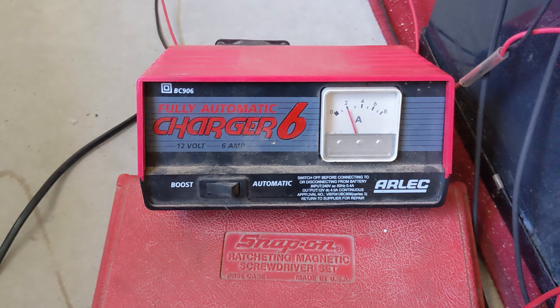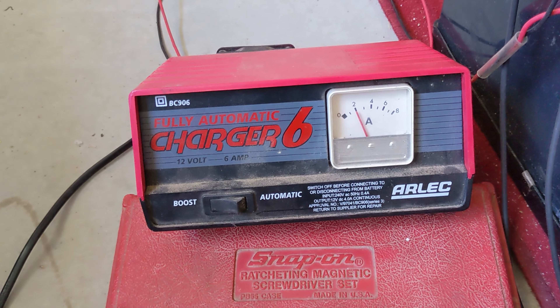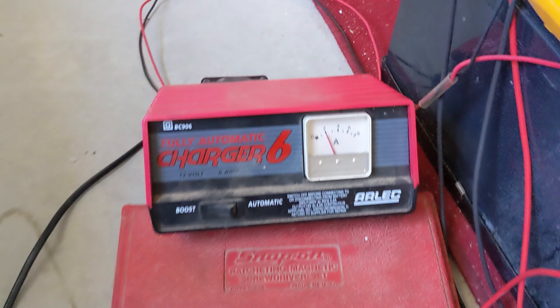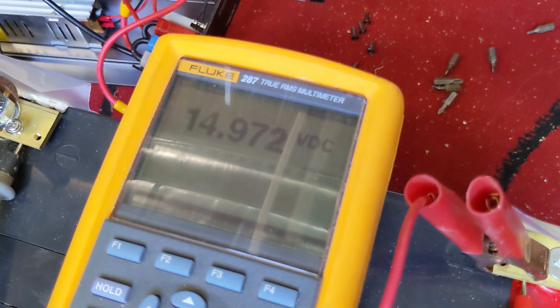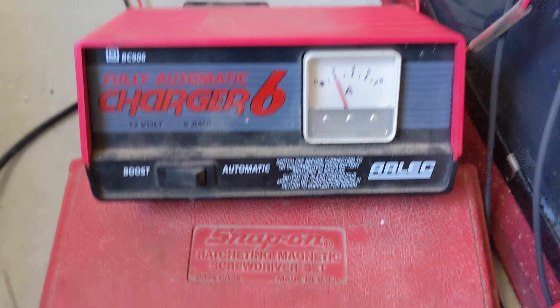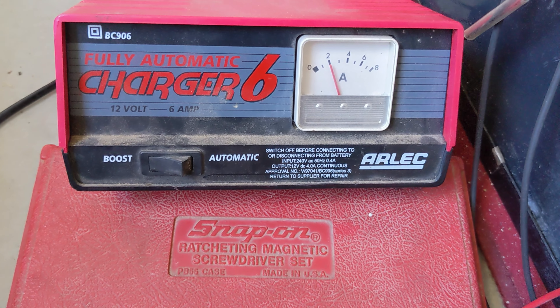We'll use that for a bit and see if the battery voltage comes up. I've connected the charger to the battery. Initially there's zero current draw — it'll start to build up over time. We'll come back and have a look at how it's going in an hour or so.